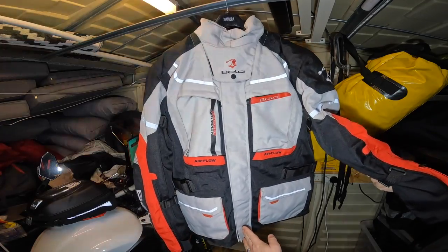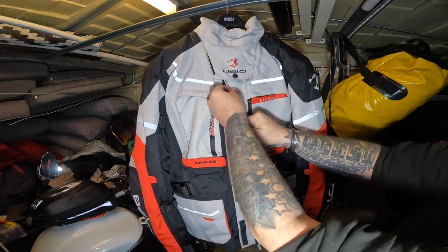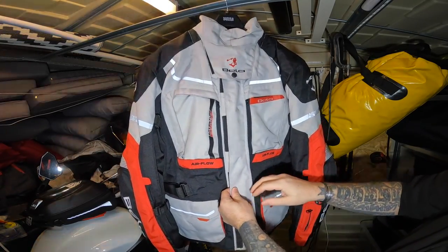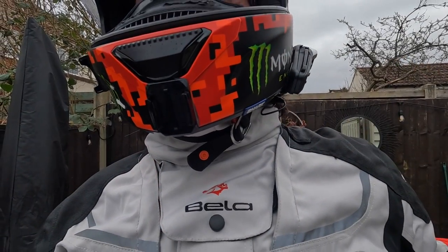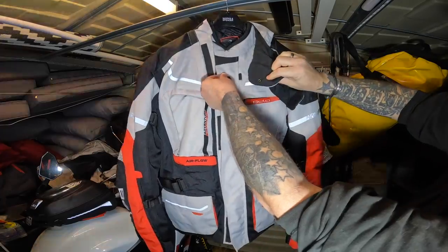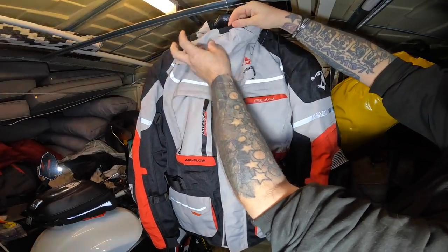It's CE approved and it's got CE approved armor in it. If we open this up, you've got the double layer front with a zip. Across the neck, this is brilliant — there's a little velcro, velcro, and a little press stud, and that's the chin guard. That little elasticated part there just sits on the top of your chin.